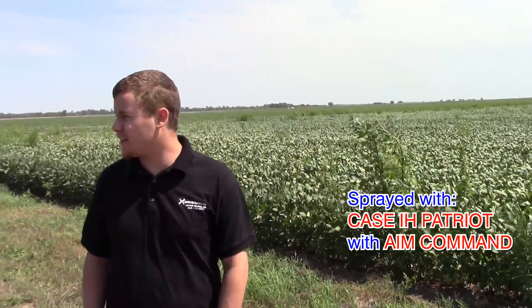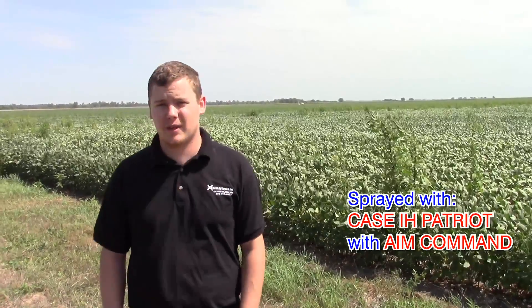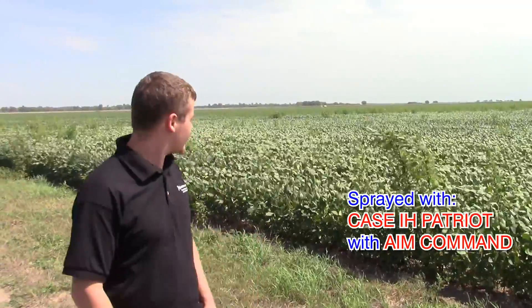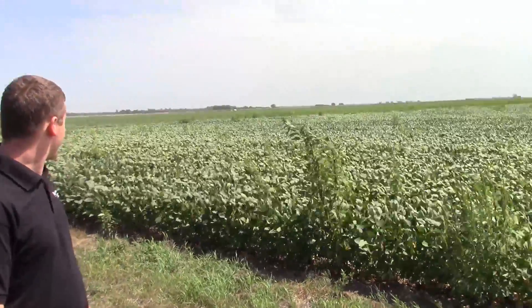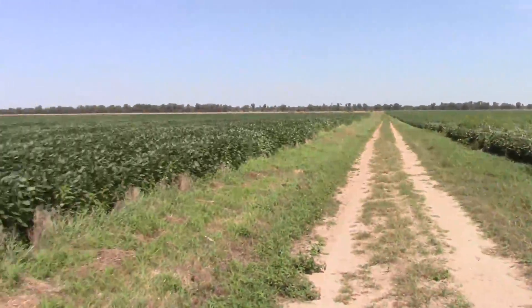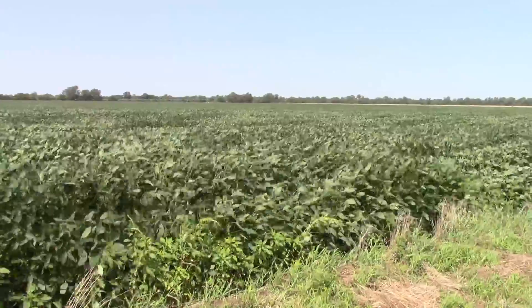These were sprayed within a couple of days of each other using about the same chemicals and the same rate. Again, that's a Patriot with AIM Command on this side, and Hardy Serator with blue ISO mini drift tips on that side.